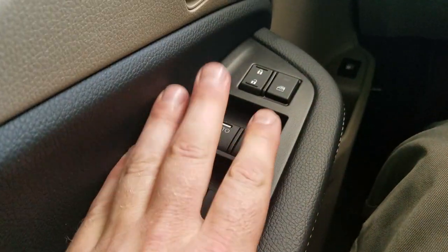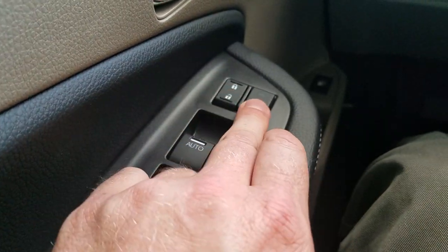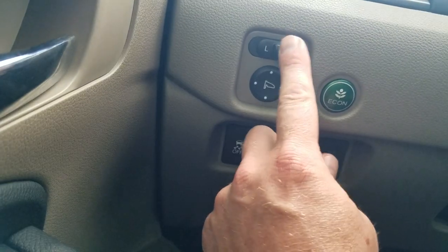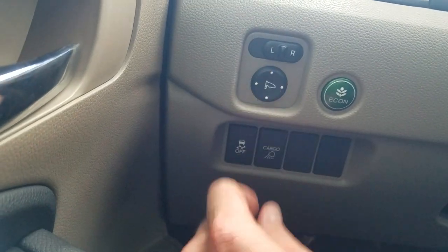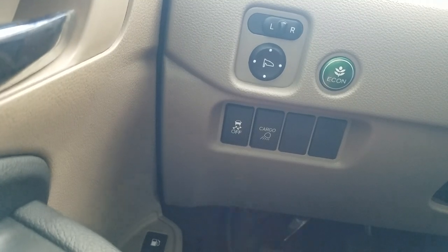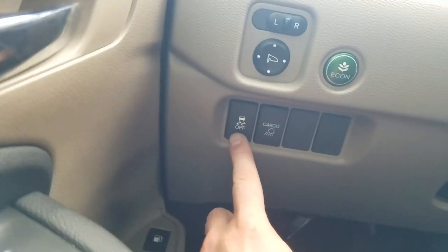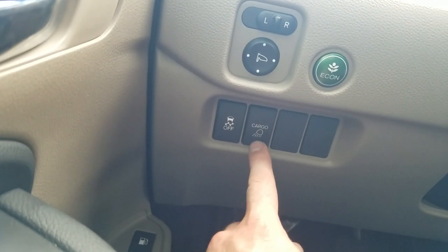Let's start on the left side of the dash. I've got auto up-down windows on my driver and passenger side; the back window is going to hold down. My door locks, my window locks. Over here I do have my mirror control — left and right, and then adjust on the pad. Down below, you see vehicle stability assist, which works with my traction control to transfer power to whichever wheel is getting better traction if I go into a skid. My cargo lighting for the bed is right here.